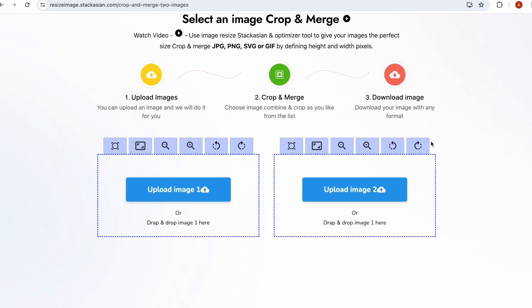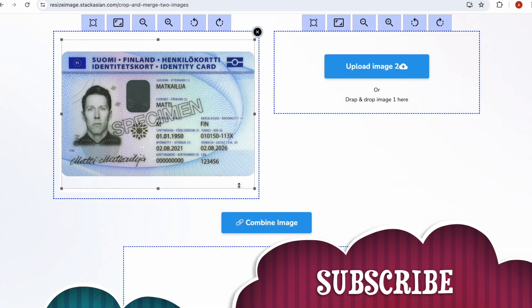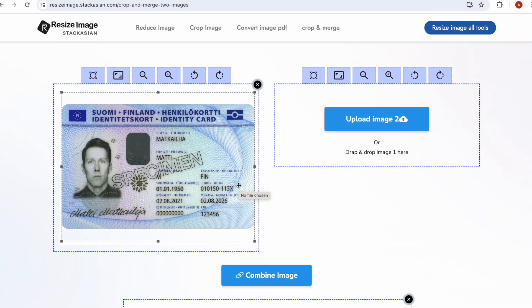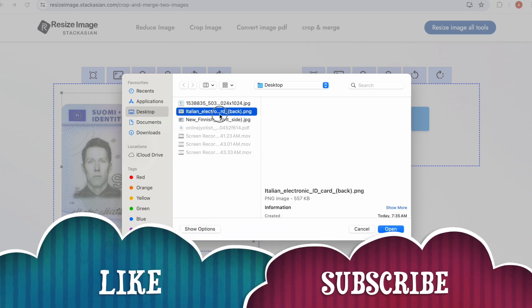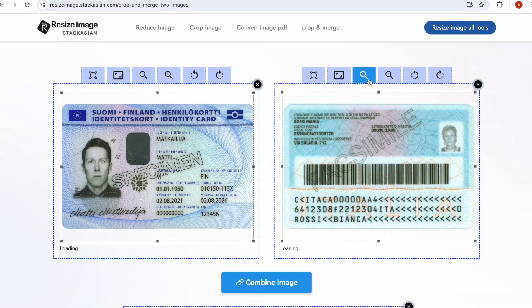Upload your images: upload the front side of your image and adjust it as needed, then upload the back side of your image and adjust it as needed. Here, all the tools are provided.